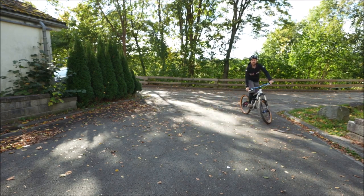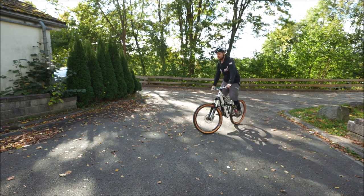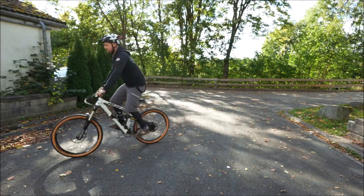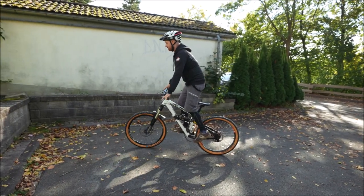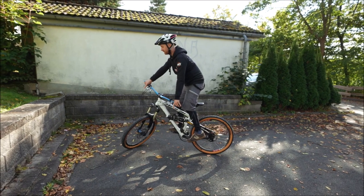Man kann das natürlich auch nebeneinander machen als Schneckenrennen, man kann kleine Pedal-Kicks einbauen — immer kleine Kicks mit den Pedalen geben. Man kann auch das Vorderrad kurz einschlagen, dann weiter fahren, das Vorderrad länger einschlagen, stehen bleiben — das nennt man Track Stand.